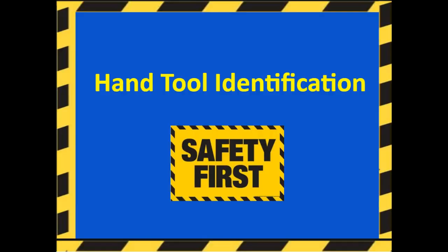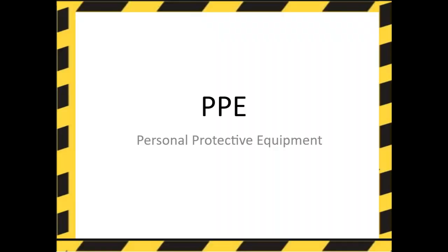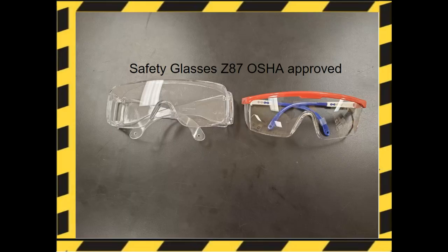Welcome to hand tool identification. Starting off with personal protective equipment. These are safety glasses. They're OSHA approved, and they are the only safety glasses approved for use inside the construction lab.